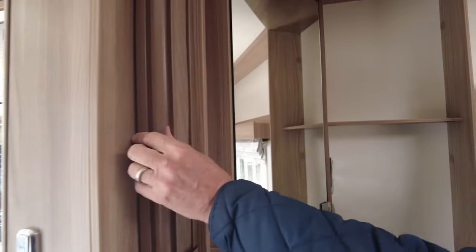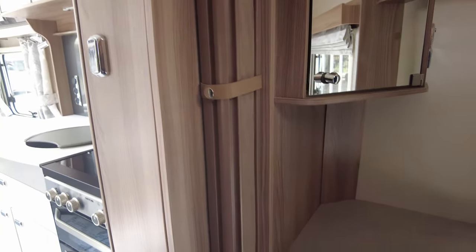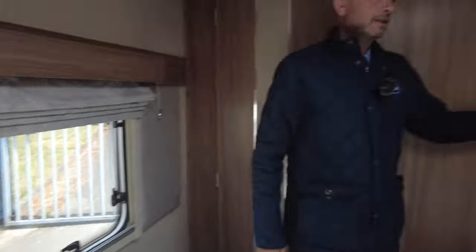More storage behind the vanity mirror. You've also got a separate partition — so you can close it off if you've got friends or family staying in that side. You have another wardrobe, and a smaller wardrobe on this side.